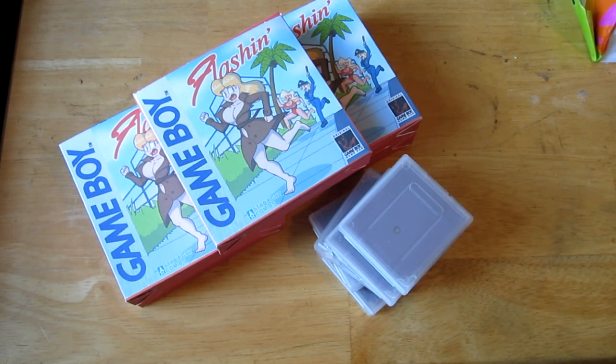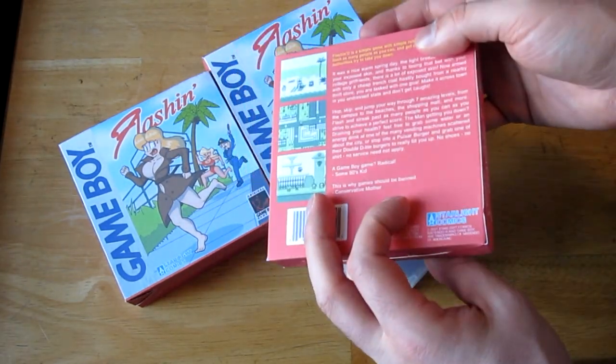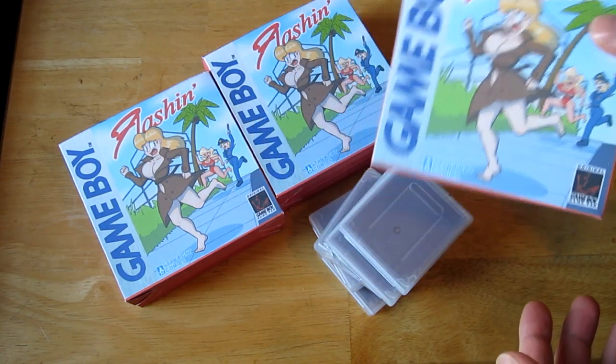Hello everyone and welcome to Wolf's Workshop. Today on our first episode I'm going to be showing you how to produce these lovely GameBoy games — physical cartridges — and how to make everything at home for about five dollars a unit.